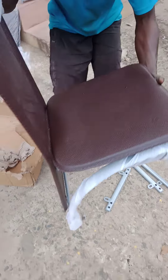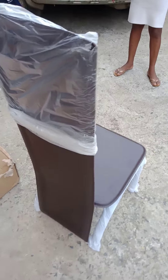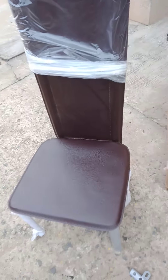You can see it. This is the chair. You can see it — that's just the way to assemble the chair.